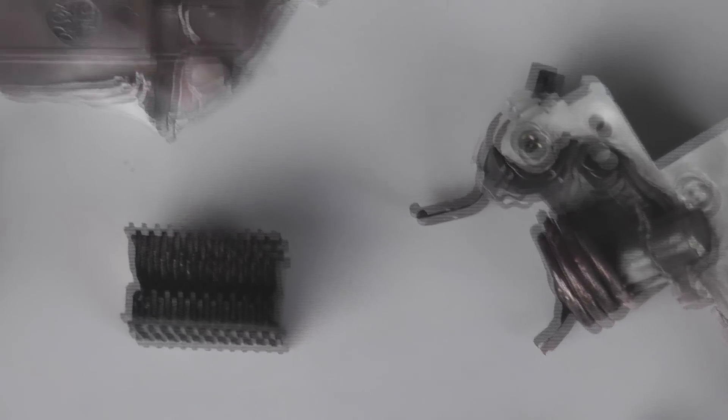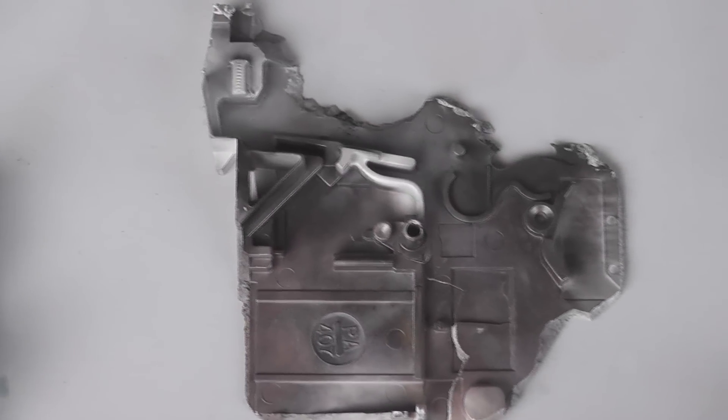It was also a 400 volt rated breaker, so it was a bit pushed hard — but who cares, it was fun anyway. Bye.